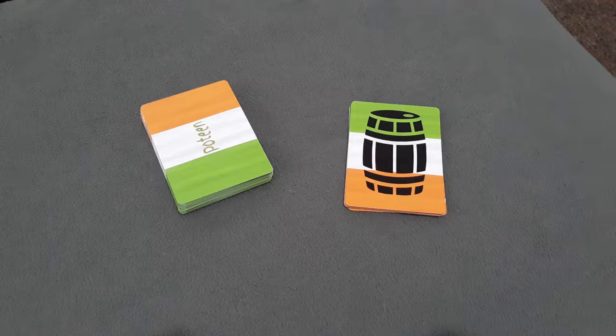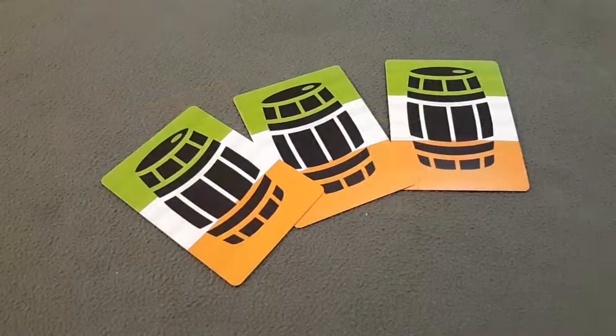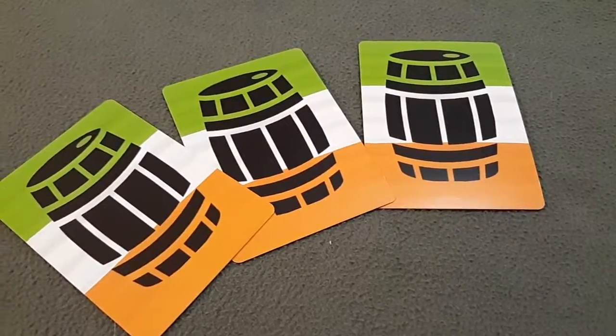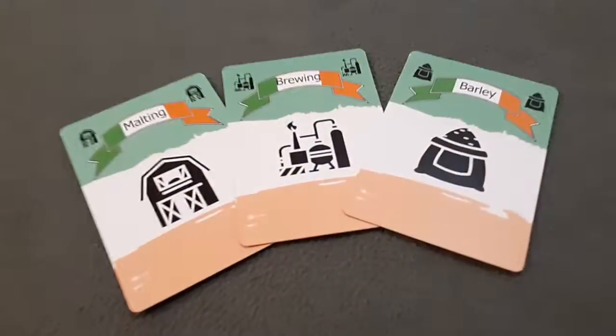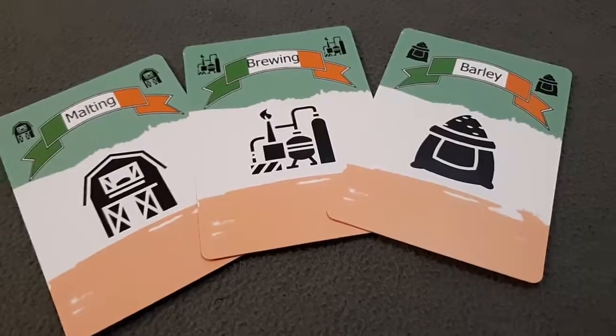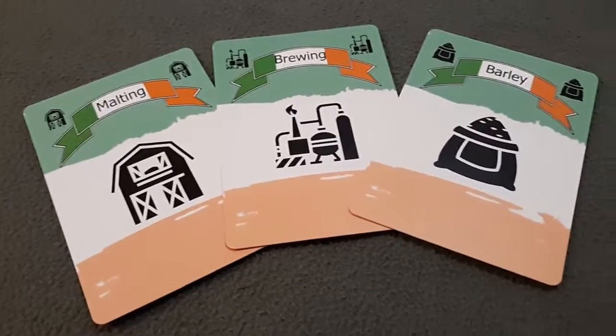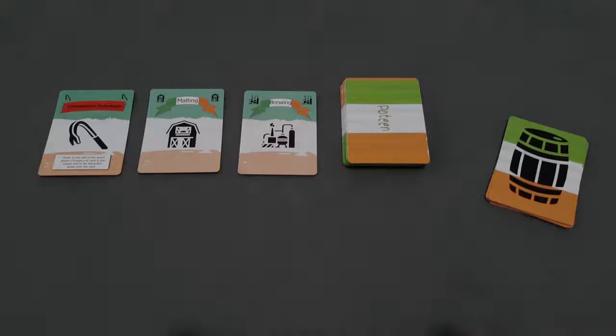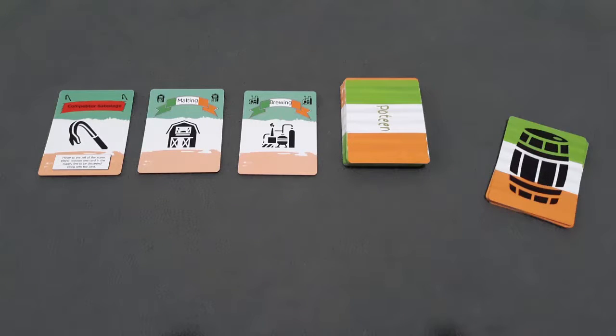Your goal is going to be to collect three Poteen barrels. In order to be the first to collect the Poteen barrels, you're going to have to collect a set of step cards. The step cards can be identified by the Irish banner at the top of the card, and they include barley, brewing, and malting. The step cards are collected by drawing them from the supply line.